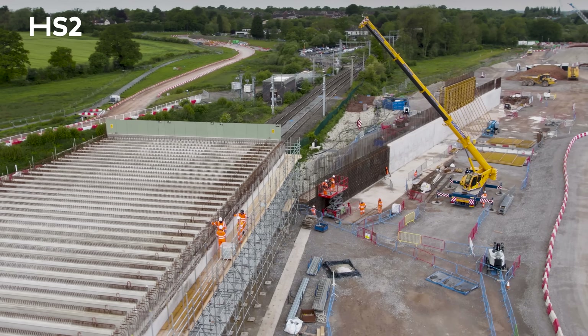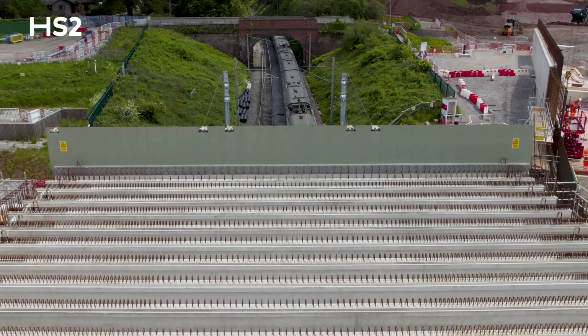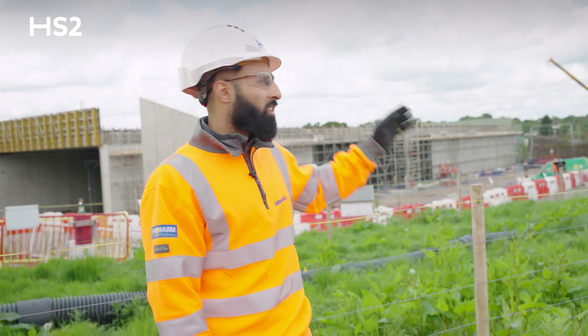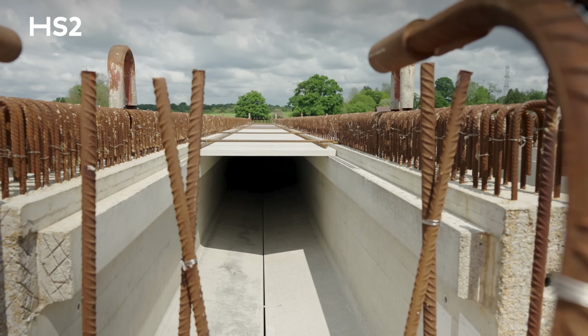The big milestone that we've had is that we've successfully completed the installation of 83 inverted T beams — 81 of them being the standard size and then two specials which are the edge beams — as you can see the hoarding on the end of them that allows us to then come in during the day and fix reinforcement and GRP panels.